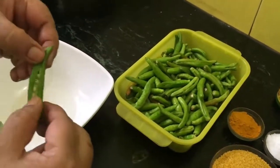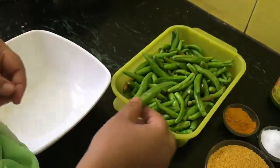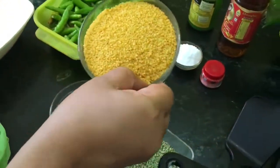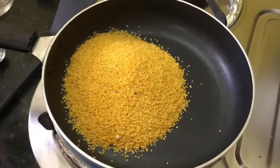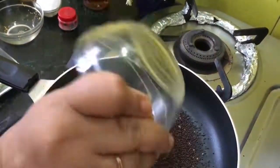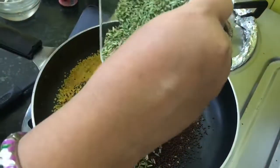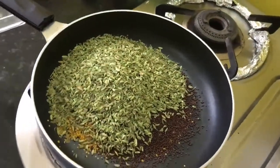I removed the end of the chillies and gave a cut like this. The things we require are: rai dal — one cup — we have to roast it a little bit, one-fourth of whole rai or mustard seeds, and half a cup of aniseed or saunf. We have to roast it all.